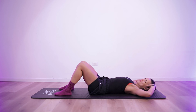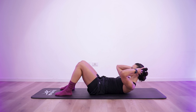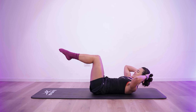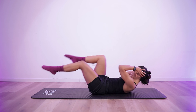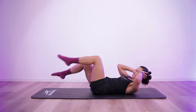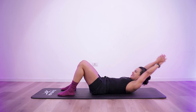4, 3, 2, 1. 10 seconds rest. 5, 3, 2, 1. 10 seconds rest. 4, 3, 2, 1. 10 seconds rest. 5, 3, 2, 1. 10 seconds rest. 5, 3, 2, 1. 10 seconds rest.